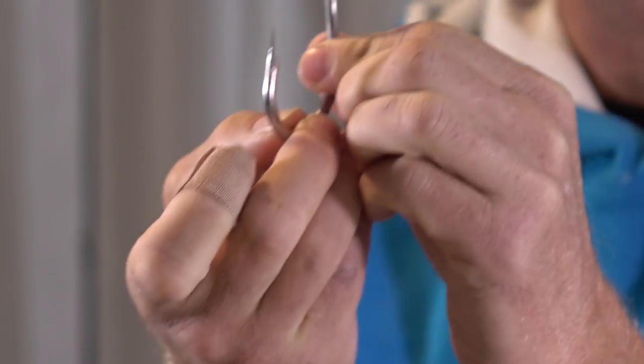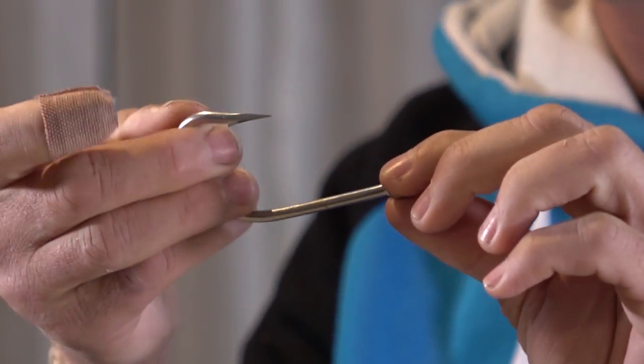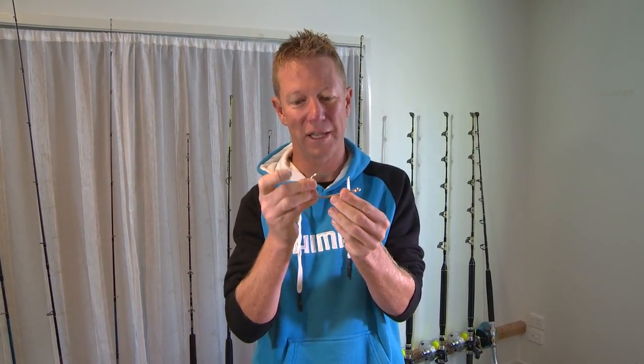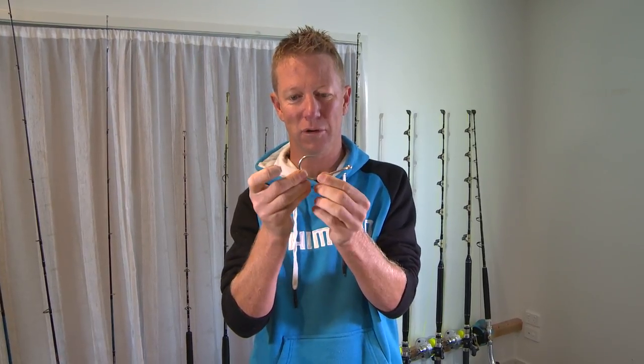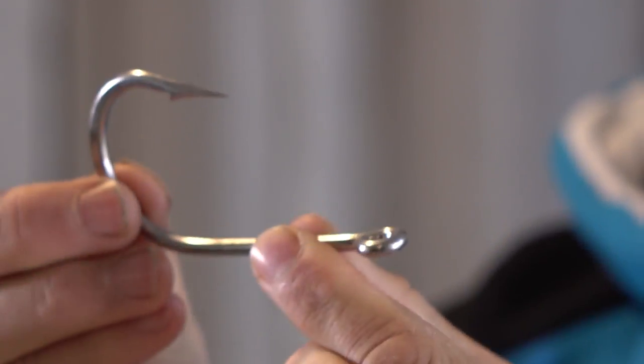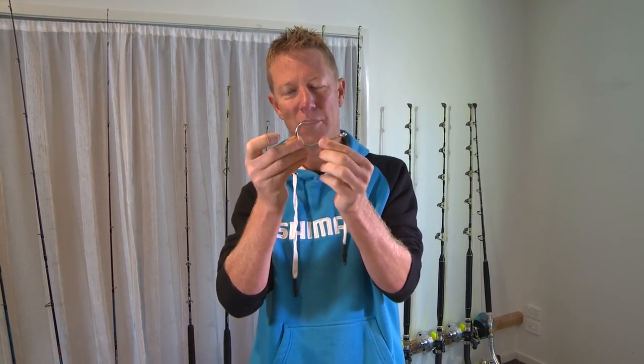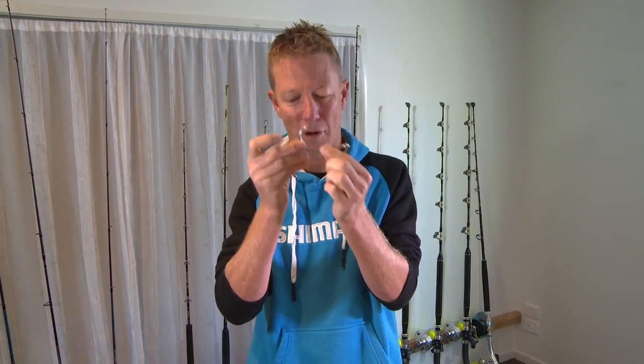I like a good strong sturdy hook. Light gauge hooks aren't much good when you pull really hard on the leader or if you want to put some heat on a fish and get it in quickly. These VMC hooks — this one here is a nine-barrow — is what I use for a lot of my smaller to mid-sized marlin lures, and we're going to take a look at how I file it.